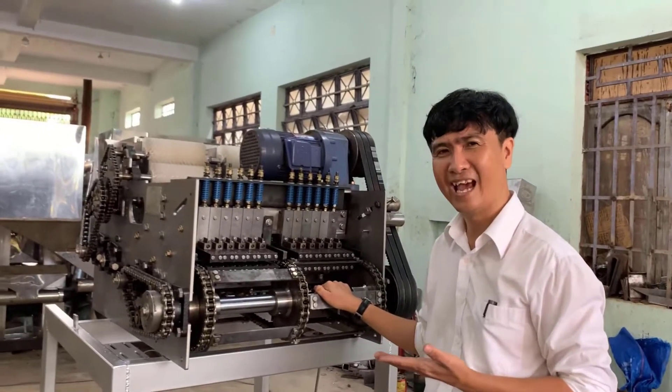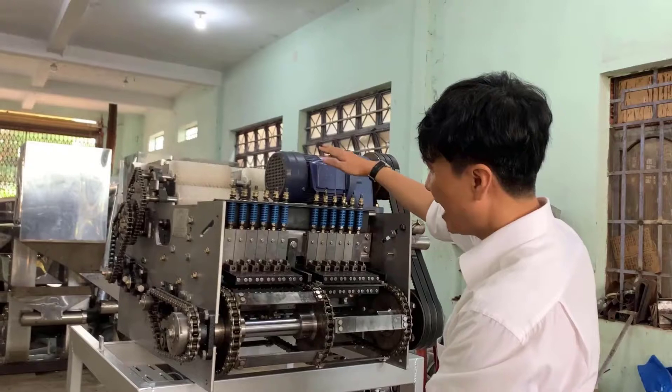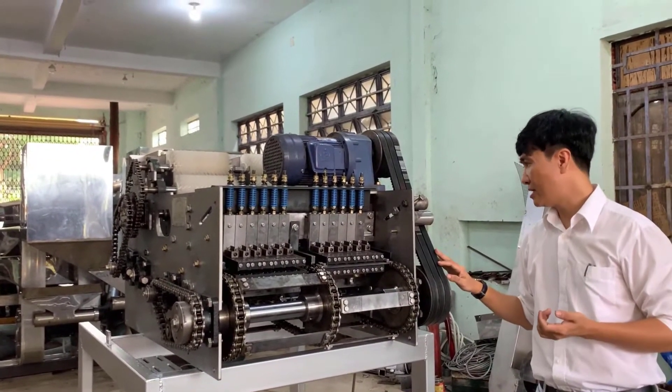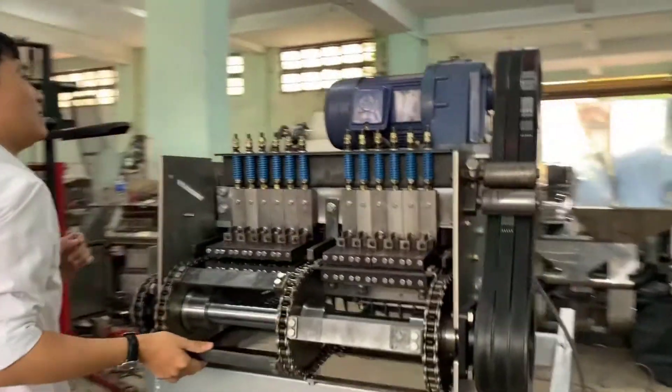This is a very simple and very effective machine — the sizing, the height, and the length are all very succinct. And now we see how it runs.